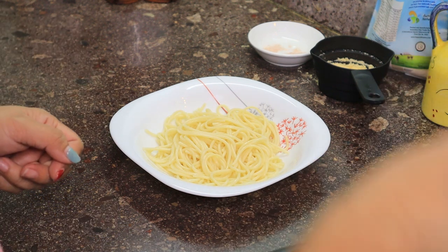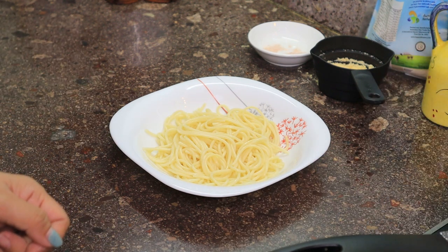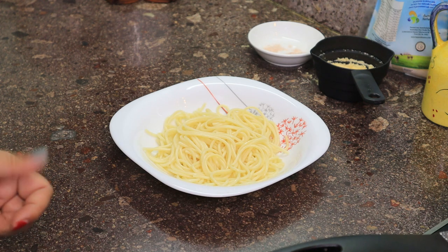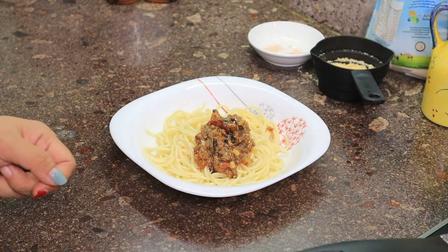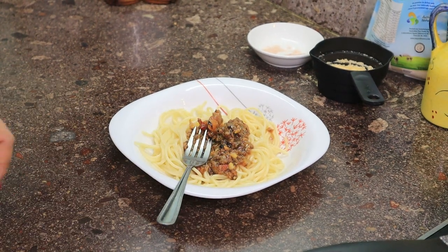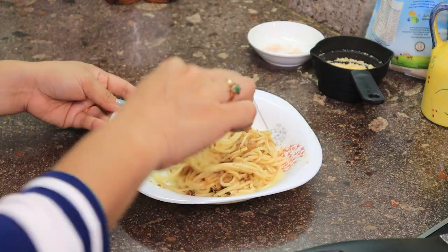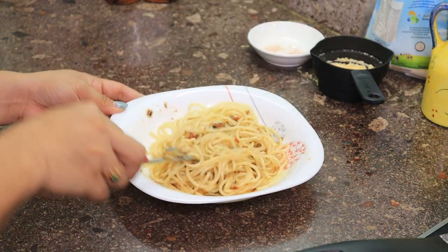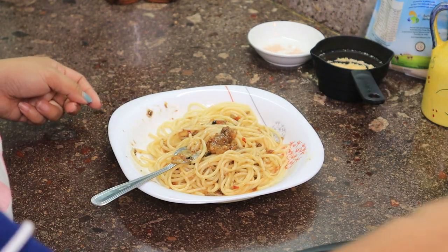I'll put some Spanish sardine sauce there, just a little bit, guys. Now we'll just add a little more and put some tomato on top.